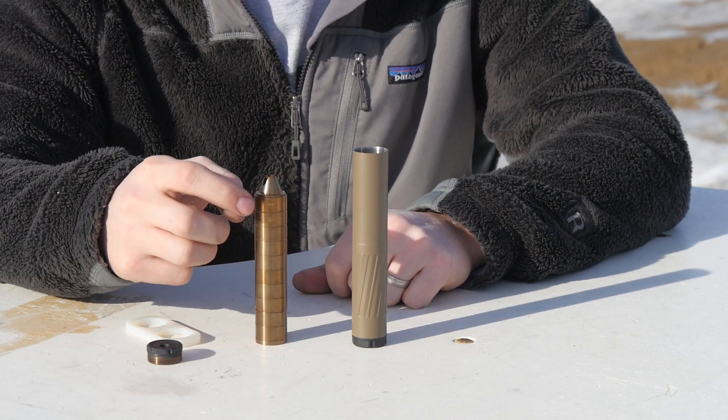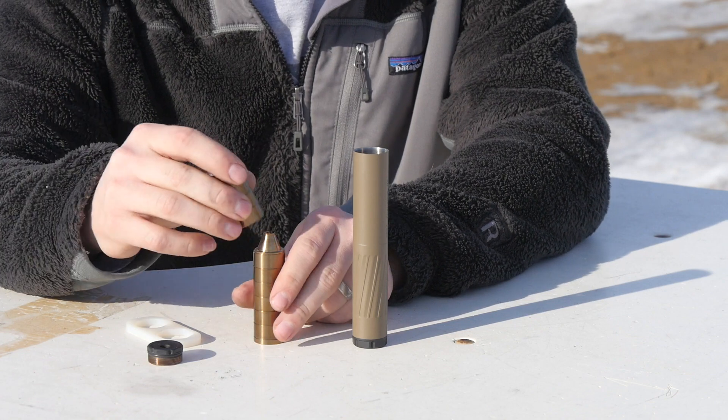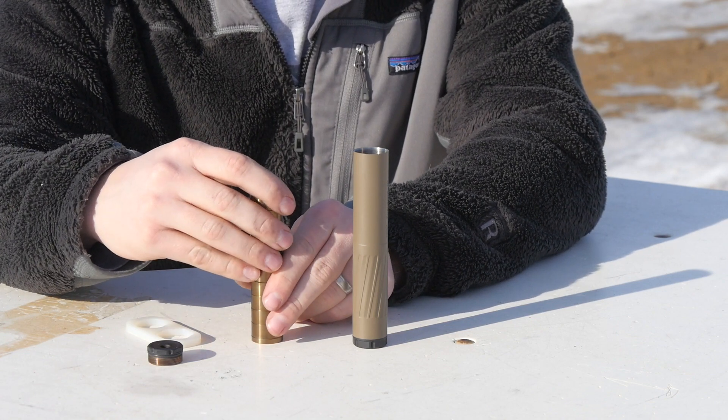The first two baffles are numbered, and the rest have an alignment notch on them, so when you put it back together you have a good visual on whether the baffles are correct going back into the tube.